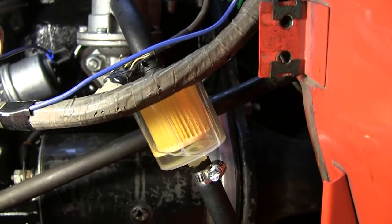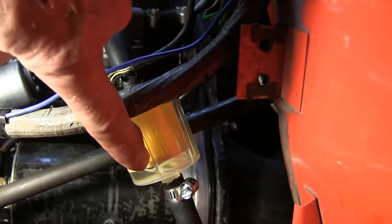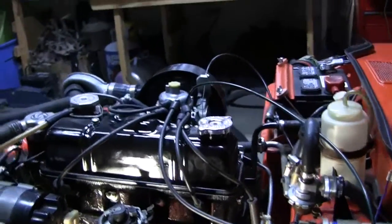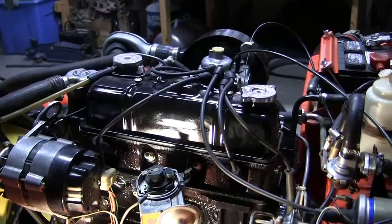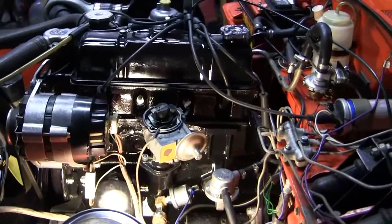That couple of turns that I cranked it was enough to bring fuel up into the filter. I think I better just plan on this thing starting. Put the cap on, put the plug and wires back on, and charge the battery on the camera.